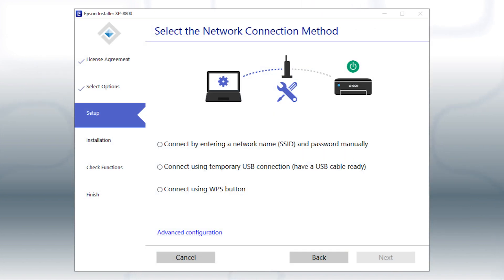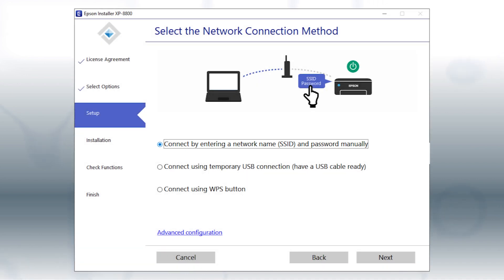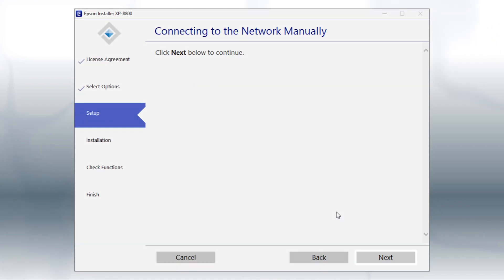If the installer is unable to detect your wireless settings, you see this screen. Select the Enter network name and password manually option, and click Next. Click Next.